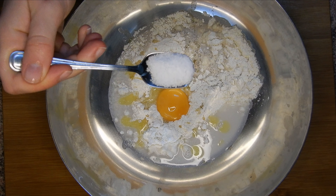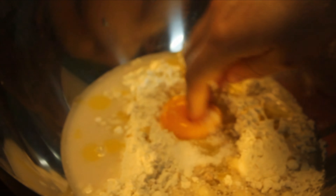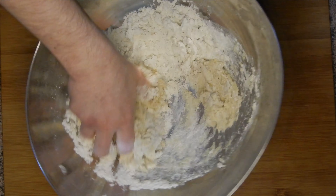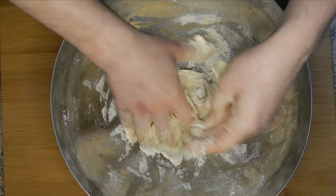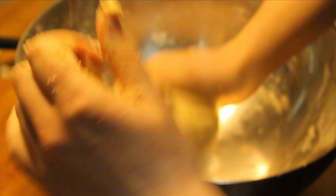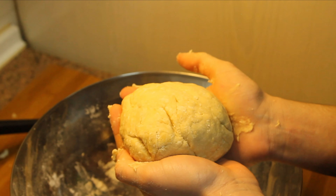We're also going to add a teaspoon of salt. When everything is together, we're just going to mix it nicely — you don't really have to work on it a lot, it just has to be mixed and nicely incorporated together. When you have a dough, let it rest for about 45 minutes so the yeast can help the dough to grow.